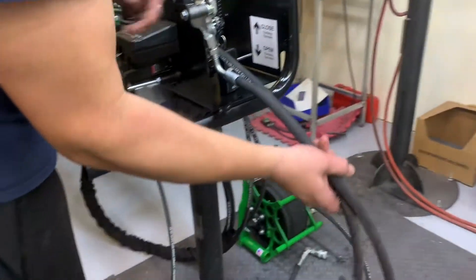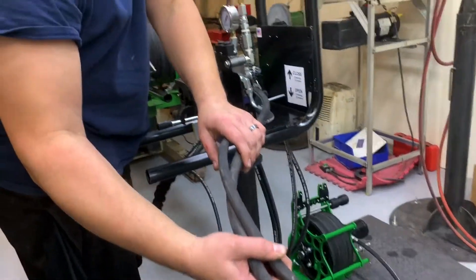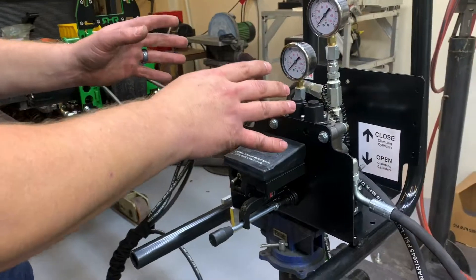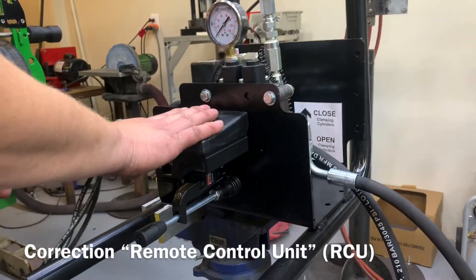These are your hoses that are going to go all the way back to where your hydraulic power source is coming from. This right here is your remote hydraulic power unit. This is the remote control system.